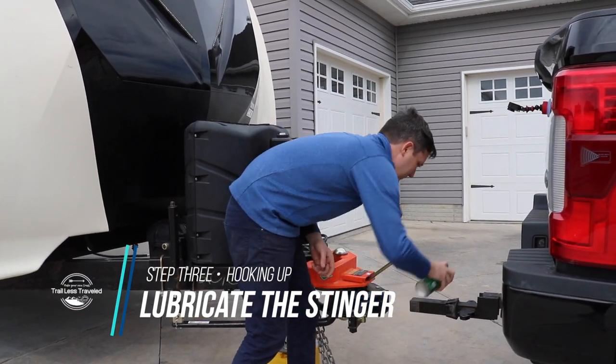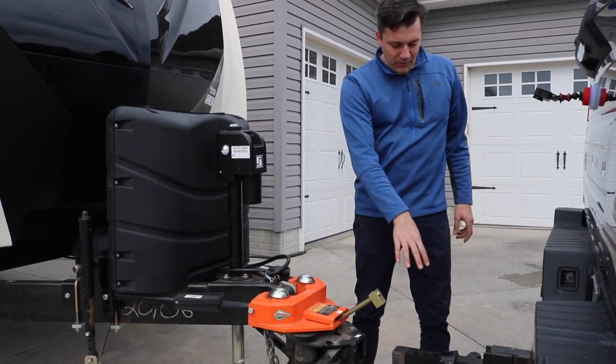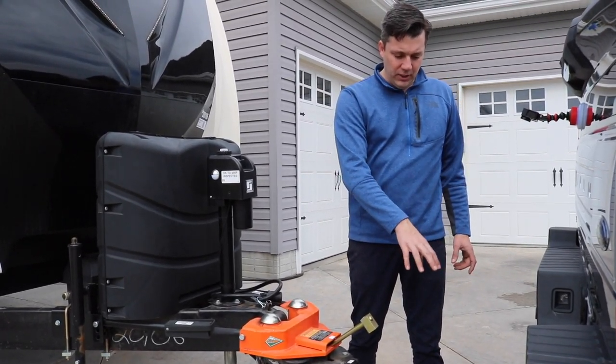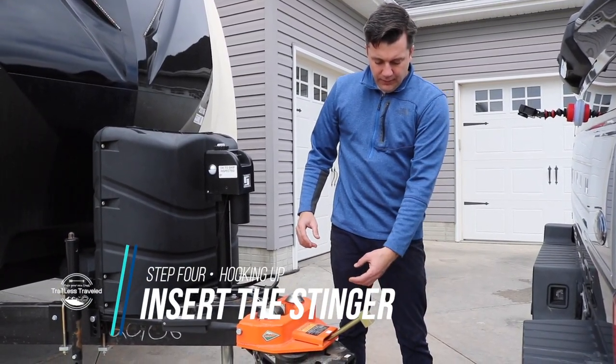One of the things we want to do before we actually put the stinger in there is put some lubrication on there. It really helps it seat up well in there and doesn't get hung up on anything. So now that we have the lubricant on the stinger, we can go ahead and insert that into the Hensley hitch.